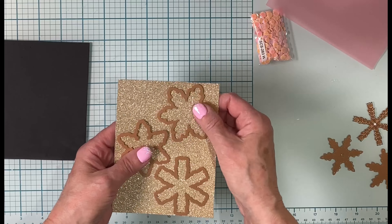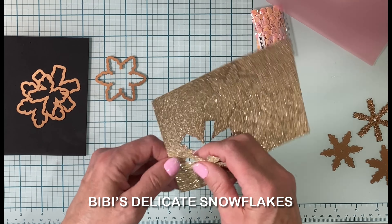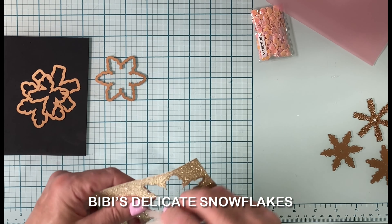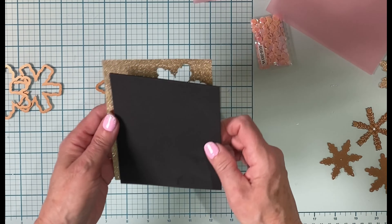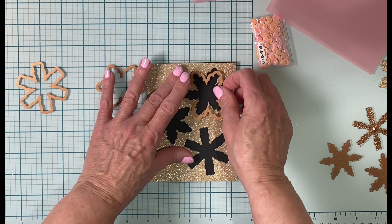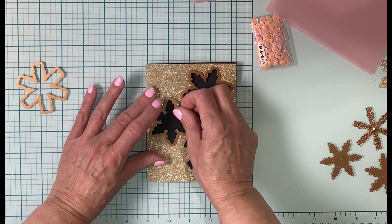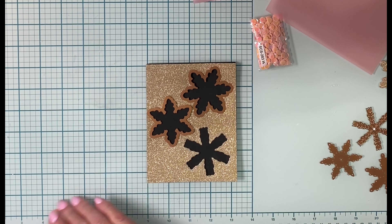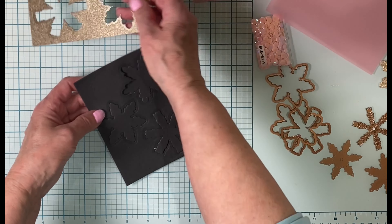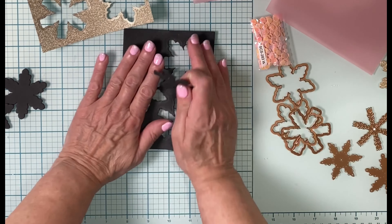We're going to use it to make another shaker, and I'm happy to work with BB's Delicate Snowflakes Die Set again. The snowflake shadow dies were used to cut gold glitter cardstock sized 4¼ inches by 5½ inches. The panel is lined up on black foam the same size. The dies are lined back up into the die cut openings and then run through the die cutter with the gold glitter on top of the foam. I did it this way because this cardstock was a little more difficult to die cut and I'd have to run it back and forth a couple of times — I didn't want excessive pressure placed on the black foam.